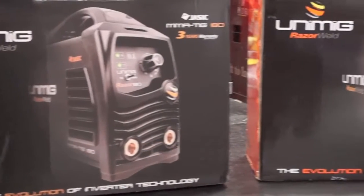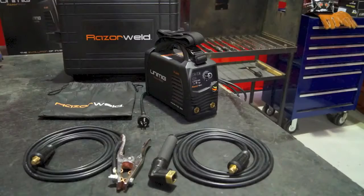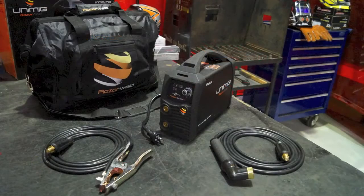Welcome to Unimig. Today we're going to show you the features of two of our new inverter welder machines from the Razer Weld range: the Razer Arc 180 and the Razer Arc 200 with PFC.